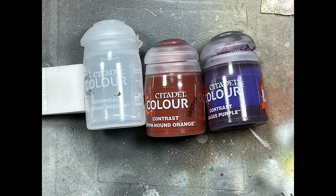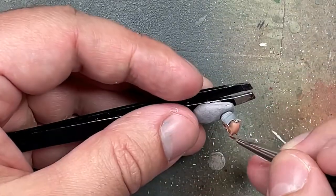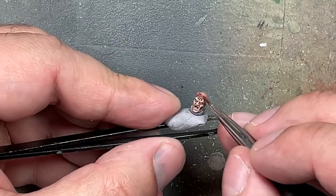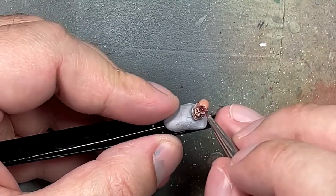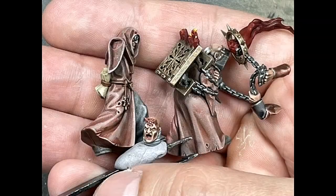With Lahmian Medium, Griffhound Orange, and Magos Purple — which is a very weak purple — I made a small mix of one part Griffhound to two parts Magos, adding a little Lahmian Medium to make it flow better. I applied this onto his horns and the chaos symbol on his forehead just to add some color.